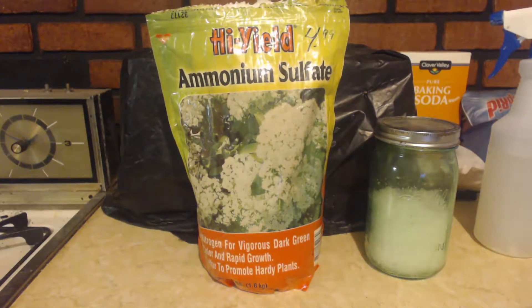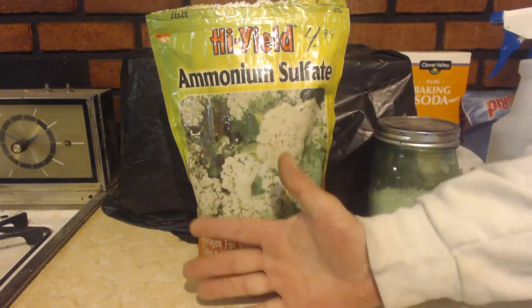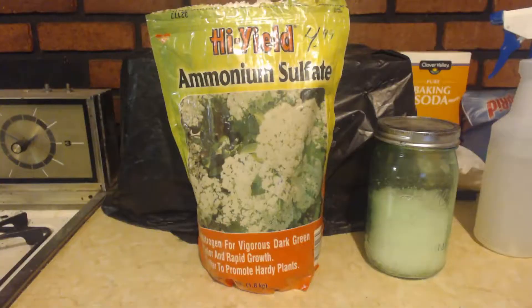I just grabbed it at Lowe's — $4.99 for this big giant bag. I mean it's giant, but here's my hand for scale. I looked up the MSDS. The only MSDS I could find was from 2003, and it says it's 100% ammonium sulfate.